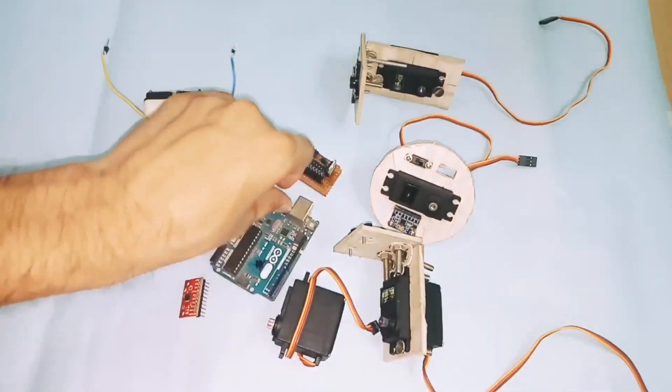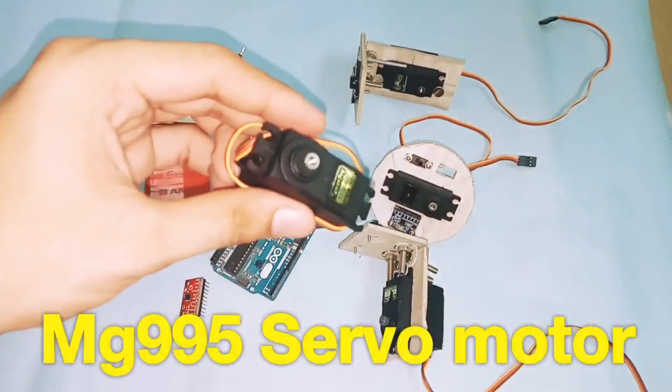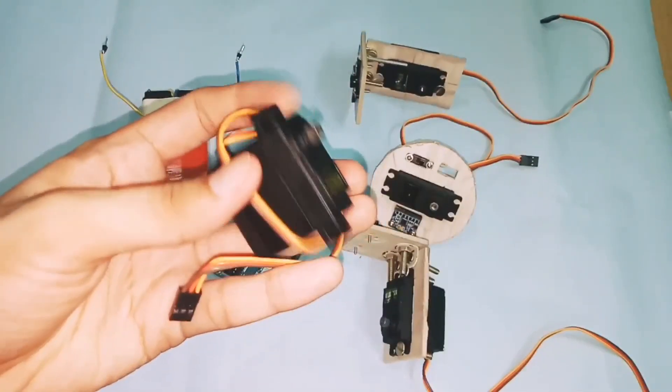The second component is a servo motor, the MG 995. Its operating voltage is 5 volts to 7 volts.